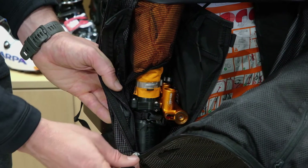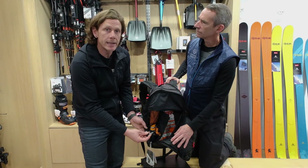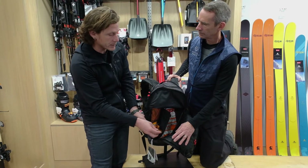It's a single pull unit, so you're going to have to replace the canisters every time. But the beauty of this super lightweight and extremely simple mechanism — all you need is this key here to reset, and then you install the new canisters and you're ready to go.